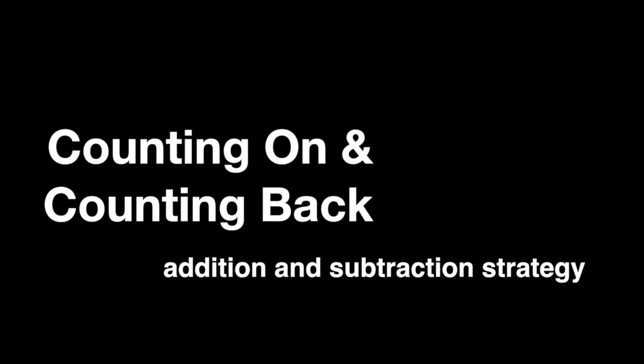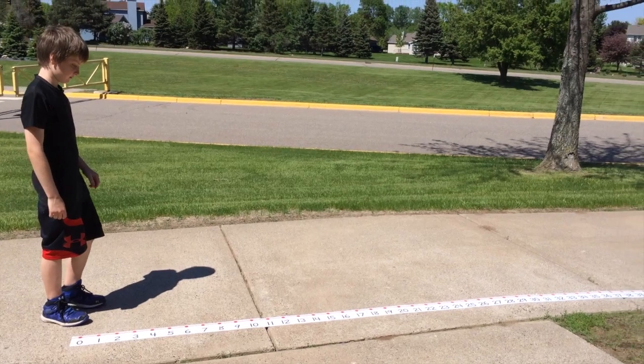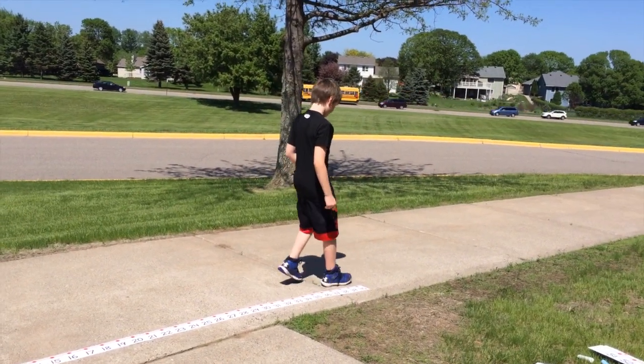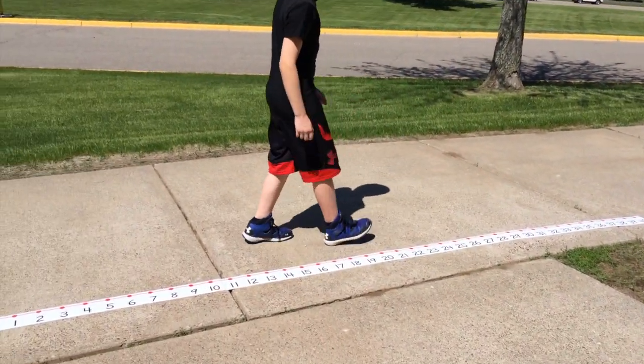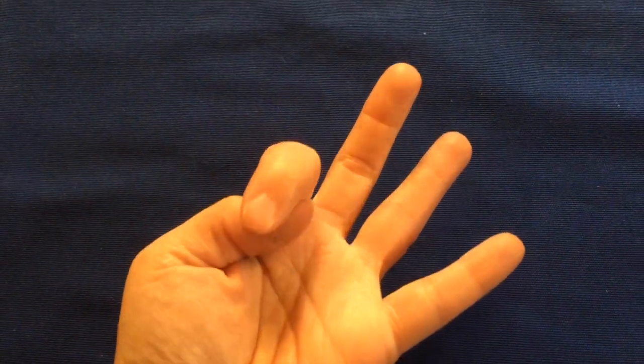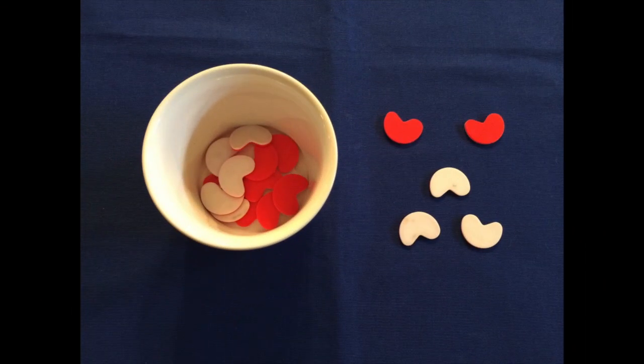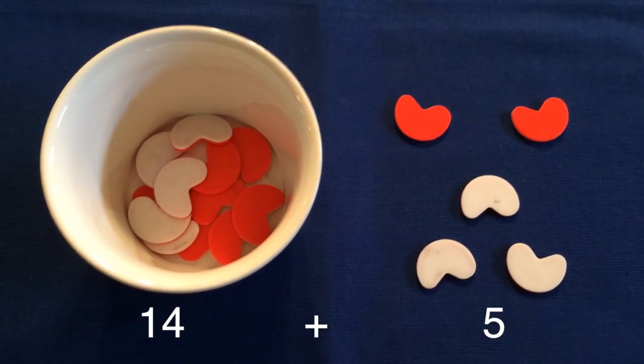In first grade you learned many strategies to help you add and subtract. One of these strategies is counting on and counting back. We count up when we add and count back when we subtract. A number line, counters, drawings, or even our fingers can help us learn the strategy. Once you have a lot of practice with this strategy, you will be able to do it in your head using mental math.